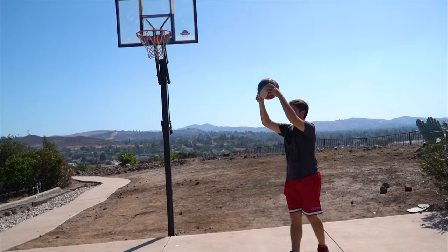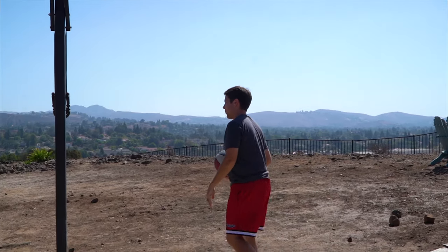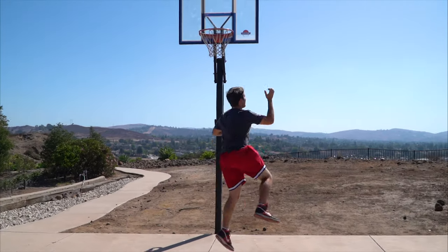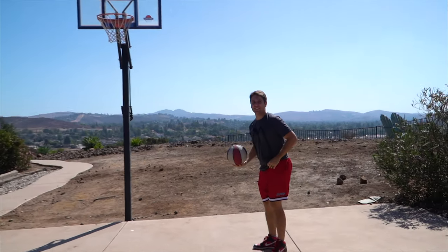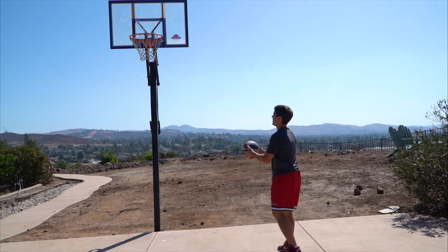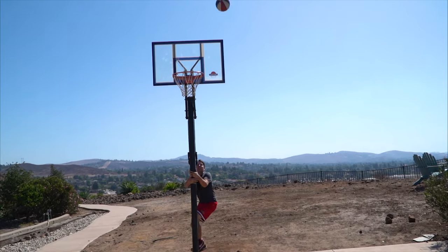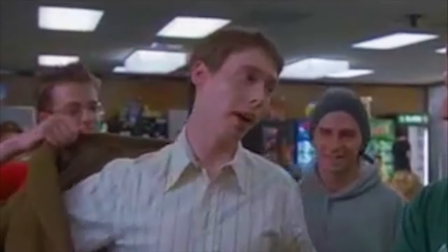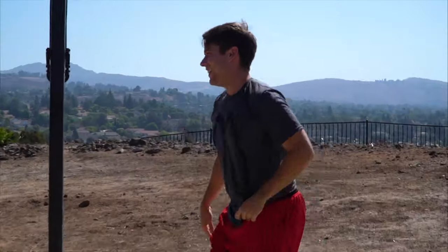Your turn. You're going to throw the ball up, it's going to bounce once, and while it's bouncing you're going to run all the way around the hoop. You're going to catch the ball in the air and put it in. Oh, how the mighty have fallen — you missed.